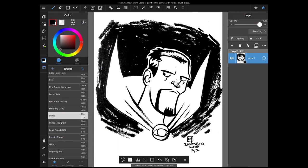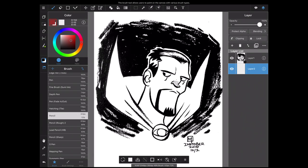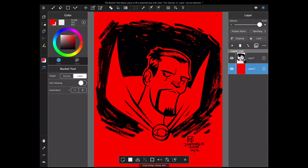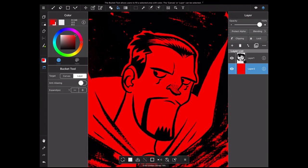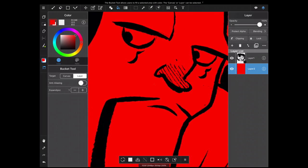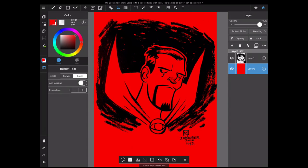And that's pretty much it. Medibang Paint has separated the line art from the white page, and I'm going to show you by creating a color layer and bringing it to the bottom, then filling that color layer with red. As you can see, there's none of the white here because Medibang Paint kept all of the black lines.